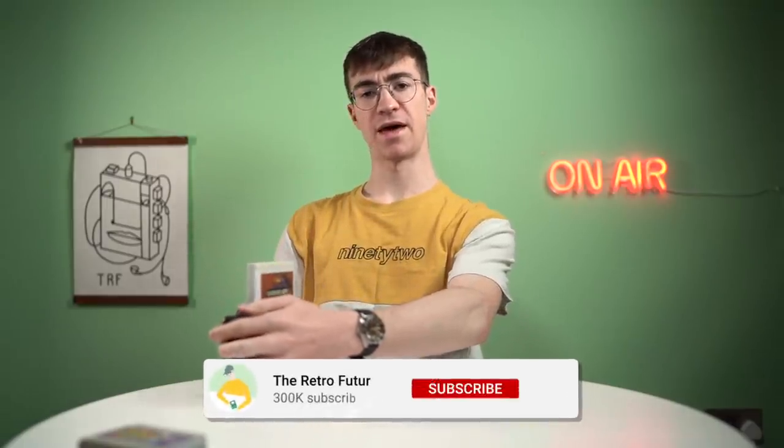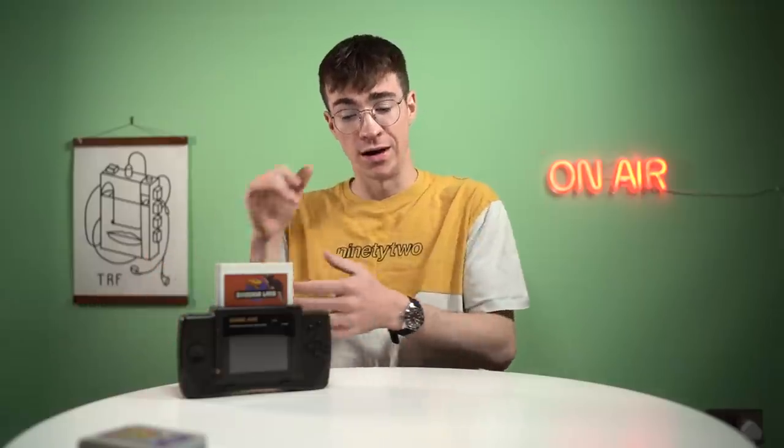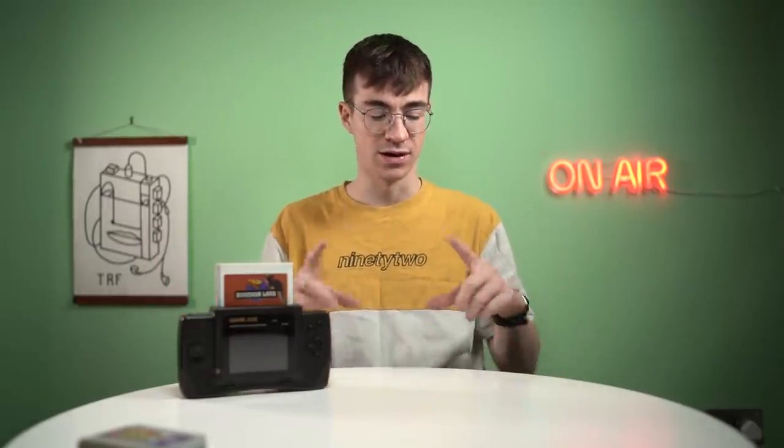Maybe we should wrap it up there. That is the Game Axe Color — it probably was a lot better when it was brand new back in the day. These sorts of technologies eventually wore out — the fluorescent tubes, the weird glue on the polarizing filters. Back in the day this thing would have been sweet, and you could definitely mod it to bring it up to speed with modern stuff. But unfortunately they're so rare and also emulation is a thing — you can get a little device from Amazon for five pounds that runs all the games. Thank you very much for watching, that is the Game Axe Color. I've been Elliot, please subscribe and I'll catch you all in the next one. Bye!